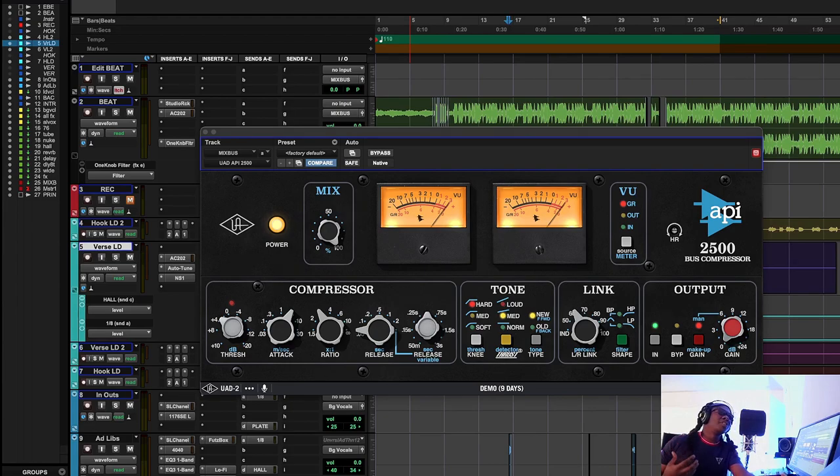When I put on the API 2500, what it does is make the 808 sound a little bit more mad — more juiced up, more aggressive — because it's very mid-range forward. It has the 2520 op-amp, which is well-known in all the API equipment. For this song, the music is telling me I need to add a little bit more aggression because that beat goes hard. I gotta let the listeners know — it's a banger.